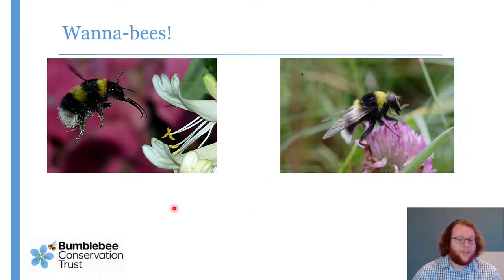Sometimes that mimicry can be really quite impressive. We've got our bee on the left and a hoverfly on the right — at first glance very, very similar, a really quite good mimic. Now a taxonomist would tell you the bee has four wings and the fly has two wings, which is all well and good, but it's a bit tricky to count the wings when it's flapping them two and a half thousand times a minute.